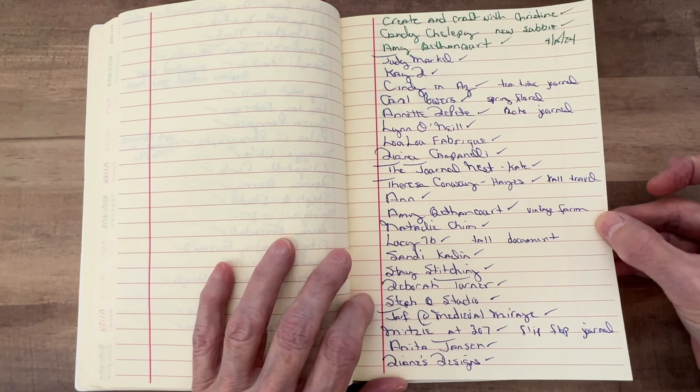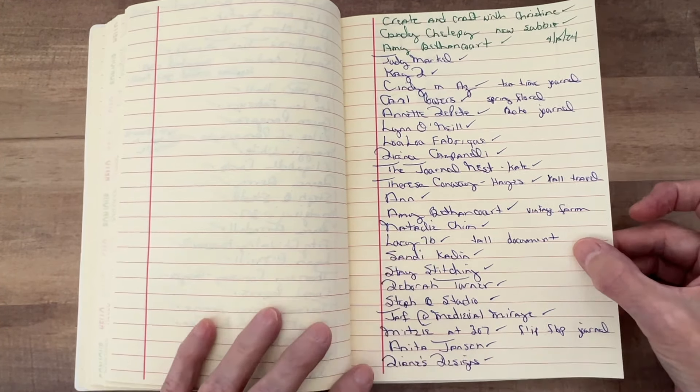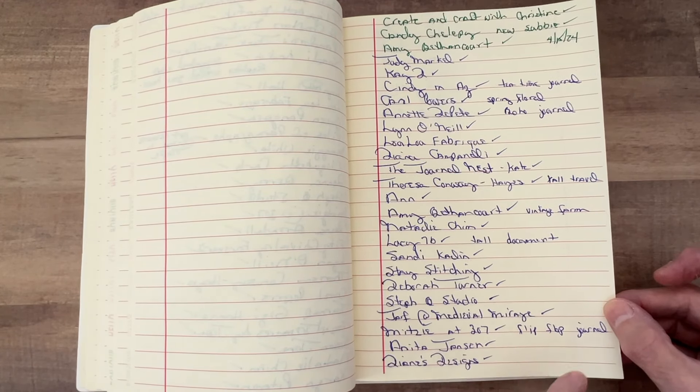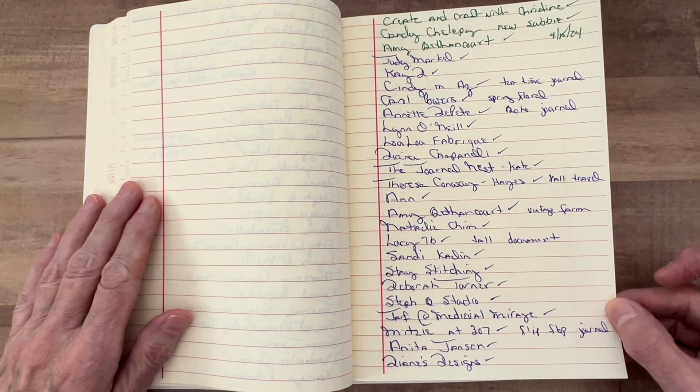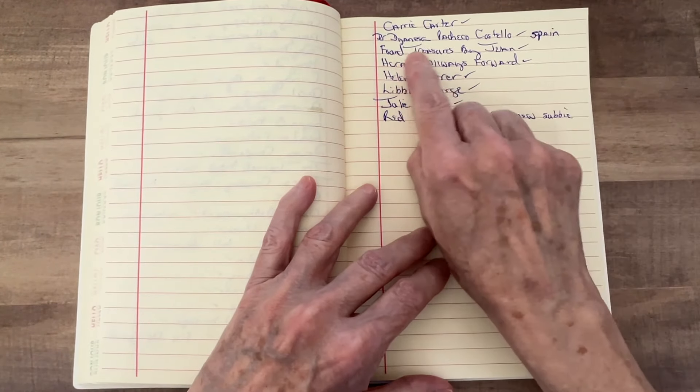Good morning everyone and thank you for joining me today for my Quick Tip Thursday. This is episode number 13. Before we get started, here are some people that commented on my last video.